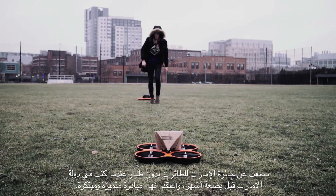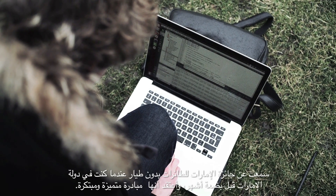I heard about the project while I was in Dubai just a few months ago, and I think it's a very interesting and important competition.